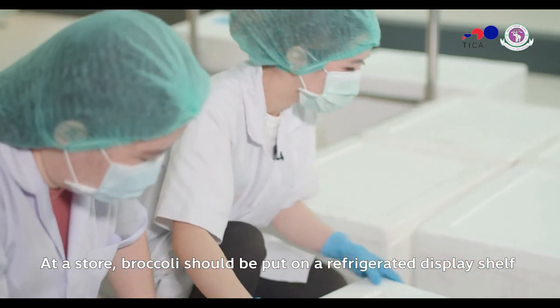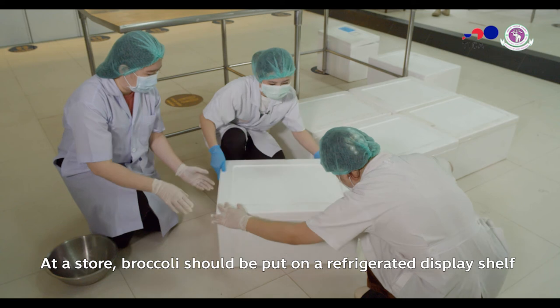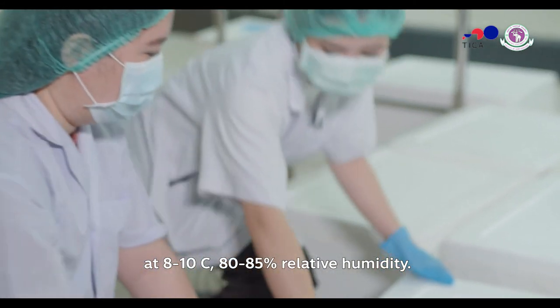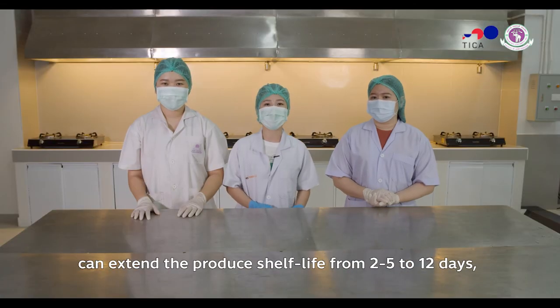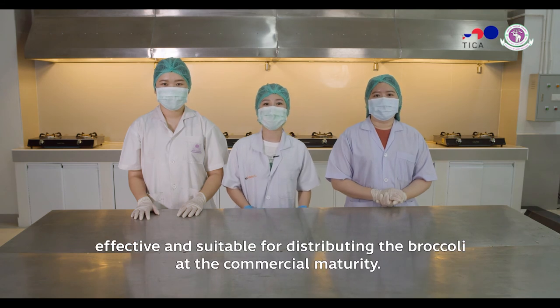When the temperature comes down to 4 degrees Celsius, we are able to transport the broccoli at 8 to 10 degrees Celsius, with 80% to 85% relative humidity. This allows the broccoli to be sold for 12 days, which is the result of this pre-cooling method for the produce industry.